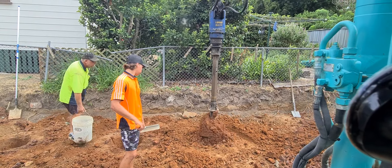Nearly there, nearly there. Three or four hundred millimetres to go — just a little bit more.